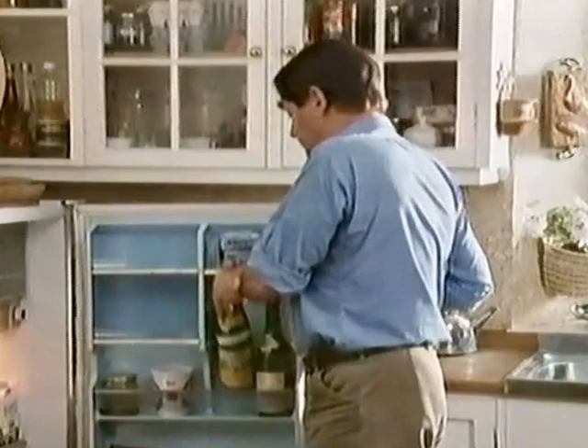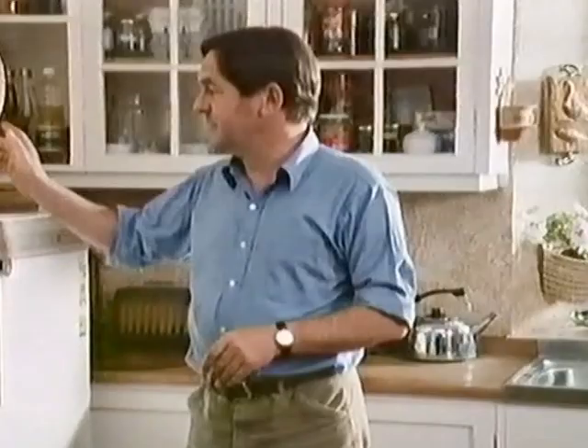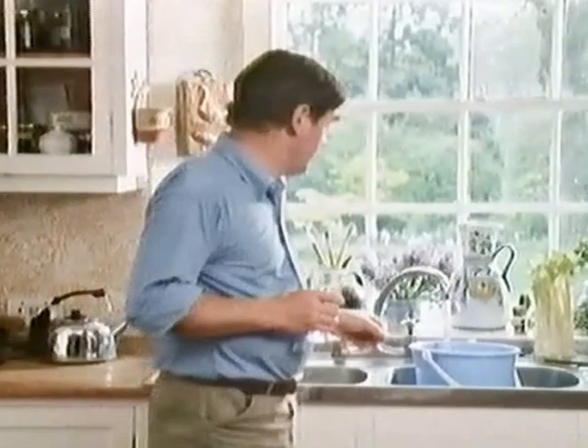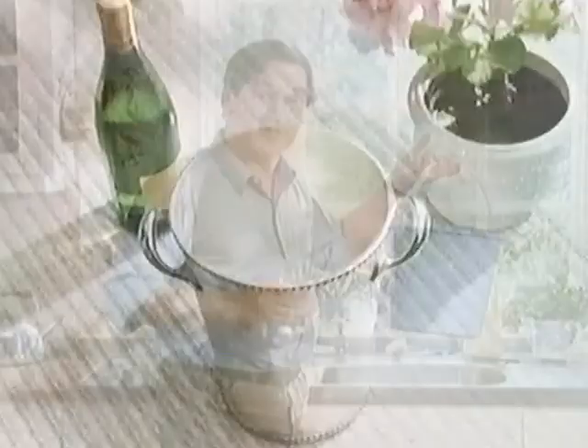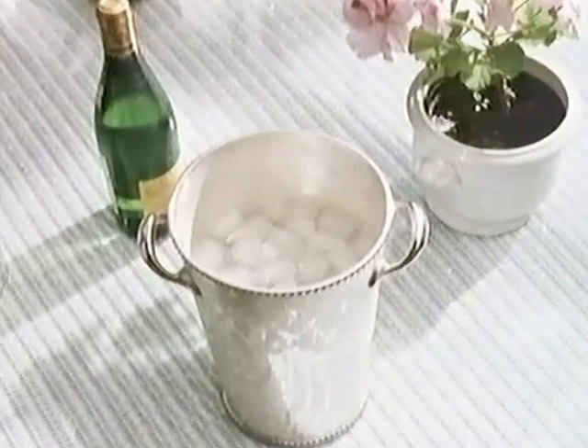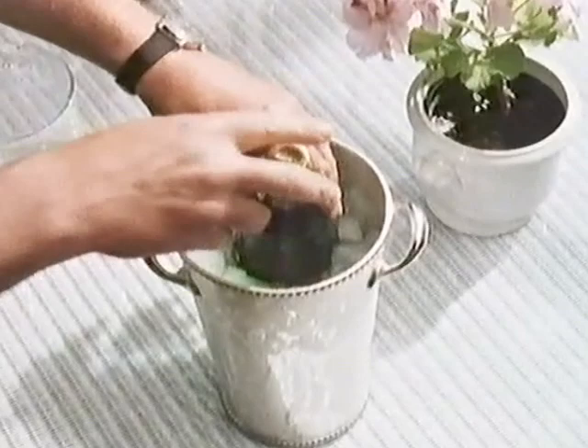For most white wines, the perfect storage temperature — the chill of your cellar, in fact — is ideal for drinking them too. The domestic fridge at 44 degrees is really a bit too cold, unless the weather's very hot and the wine's going to warm up quickly. In any case, a fridge is a very bad conductor of heat. The only really efficient way of removing all the extra heat from the bottle is total immersion in the perfect conductor, which is icy water.